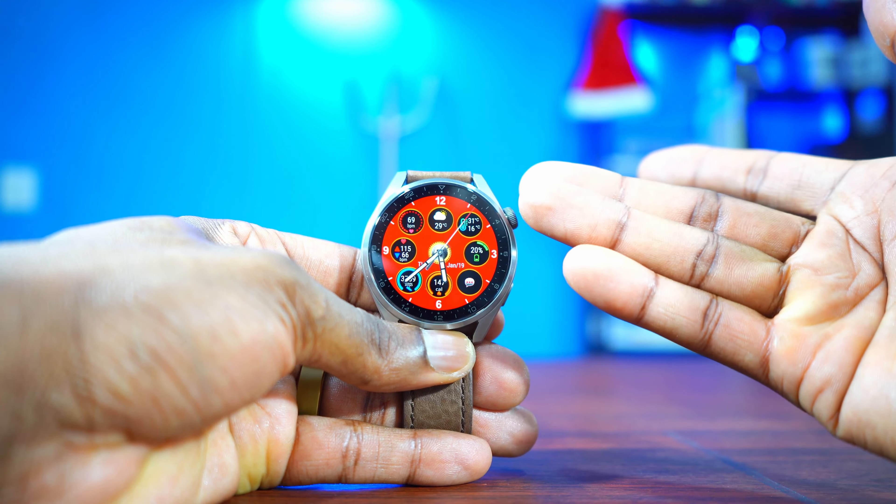This watch face called 135W also has a lot of information on the screen — it has the date, the day, the month, and the battery percentage. You can even launch calls by tapping on the screen; it takes you directly into your contacts, which is great. Another thing I like about this watch face is that it just looks good. I like the combination of black, white, and red — especially if you're using a black watch strap, this is the watch face to use. The always-on display is great.